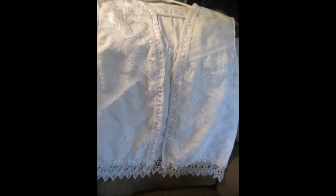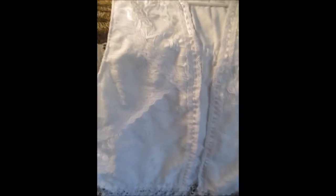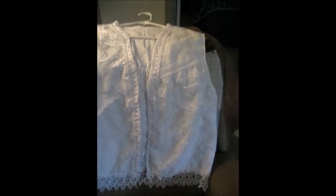This project, I actually created a vest to go with a skirt that I had made. And this is the vest.